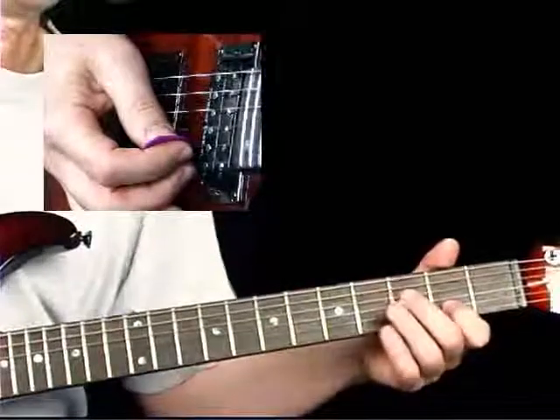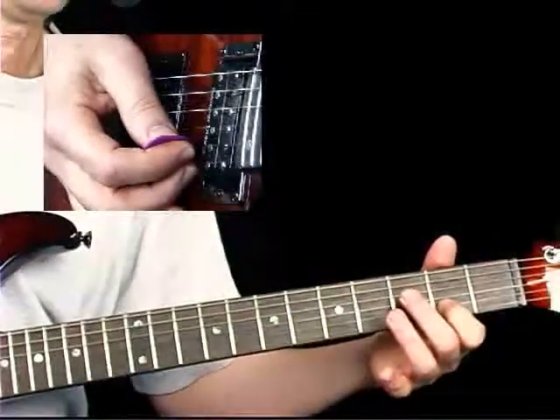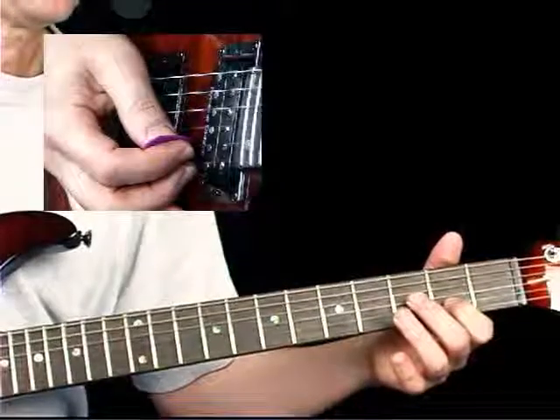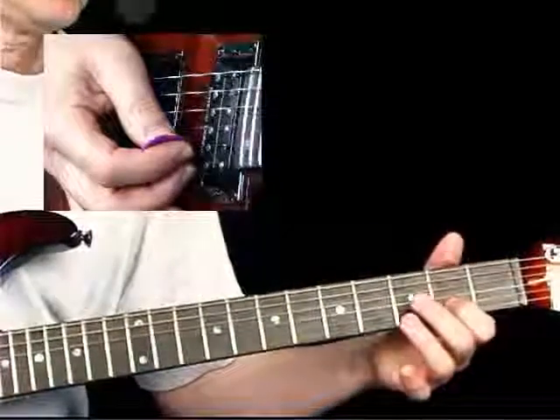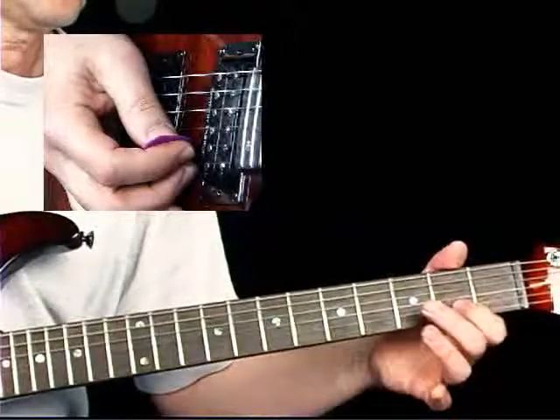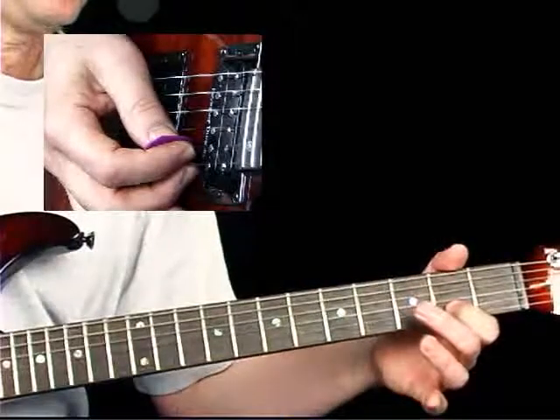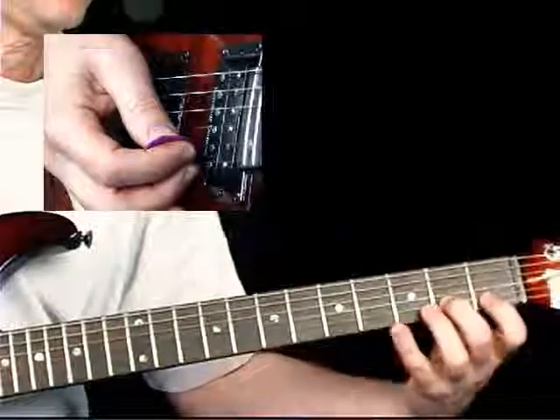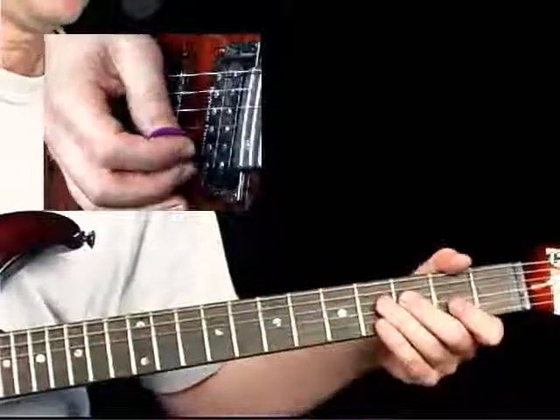We're beginning with a pickup. Let's talk about the fingering in terms of the string gauges. I'm using a 9 set, so it's quite easy to take my first finger and do this half-step bend, release, pull-off. If you're using a 10 set you might want to use a couple of fingers here, either on the second fret or first and second frets.